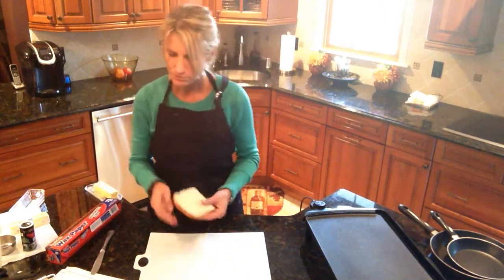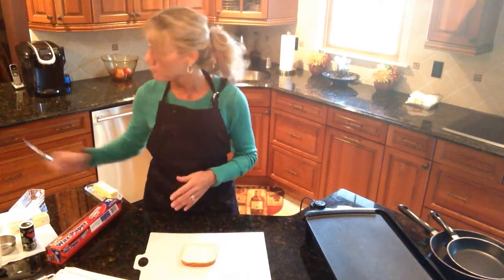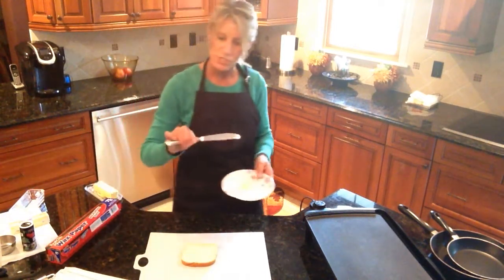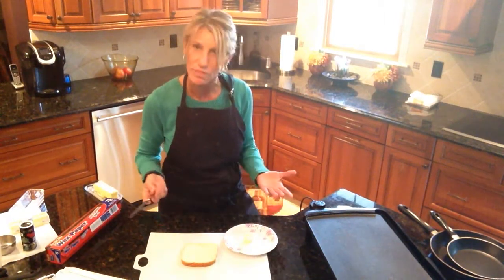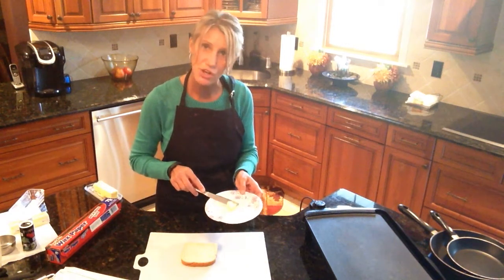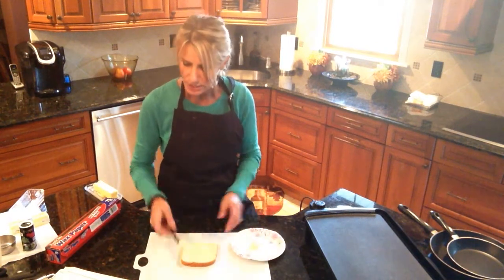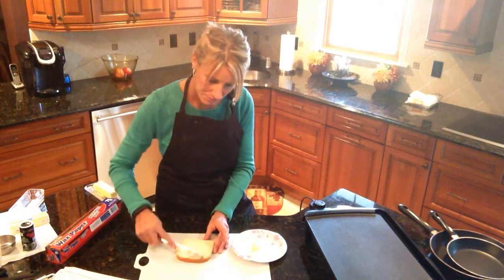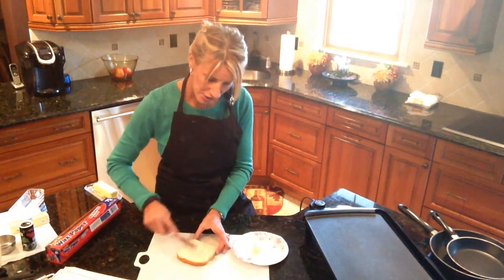The next direction says to lightly butter both sides of the bread. I'm using a butter knife — it's not sharp. In class, don't use the small sharp paring knives. My butter is nice and soft so it spreads easily, and I'm going to butter both sides of the bread now.